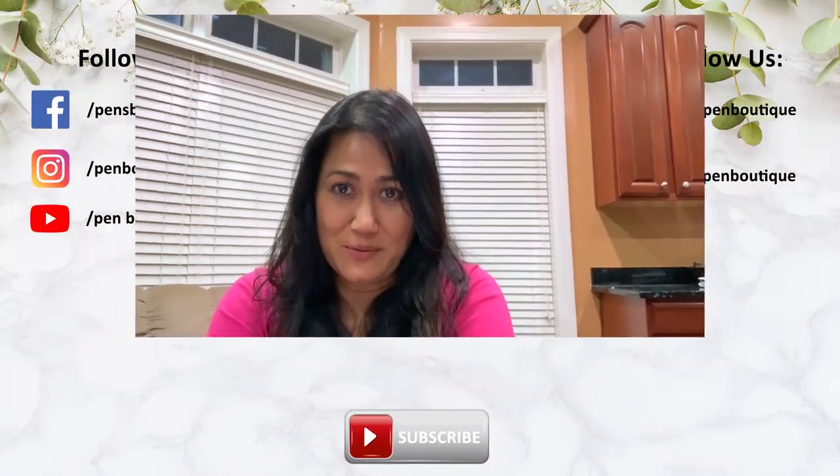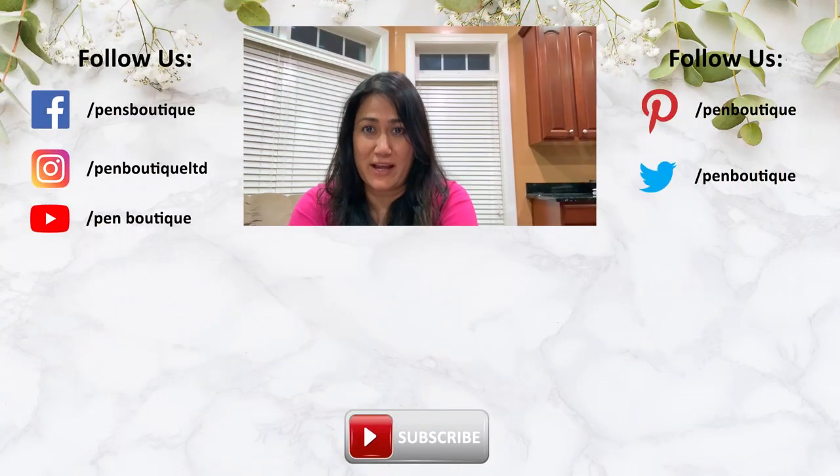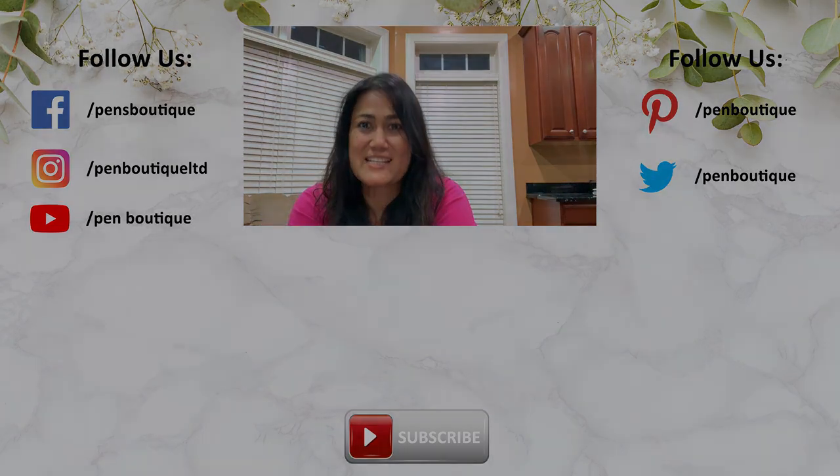Thank you so much for watching. If you like this video, don't forget to subscribe and click that bell. If you love pens, inks, and stationery and want to be updated with all new happenings in the pen world, we can be found on Facebook, Twitter, and Instagram — addresses are below. Thank you for watching and stay safe.